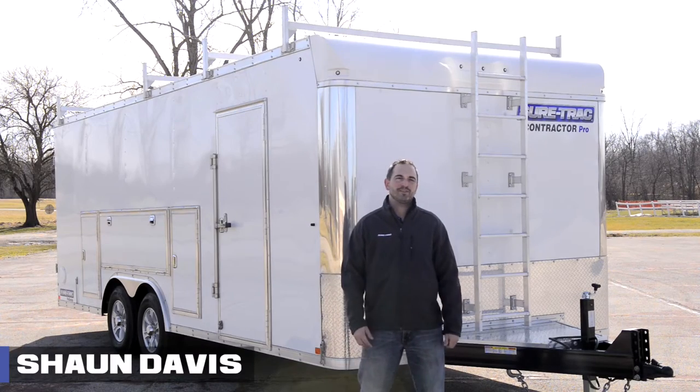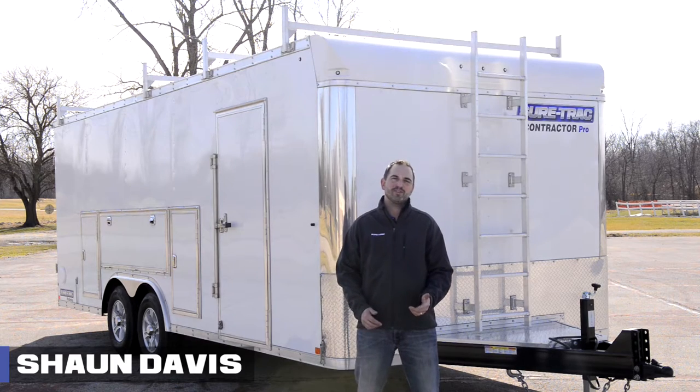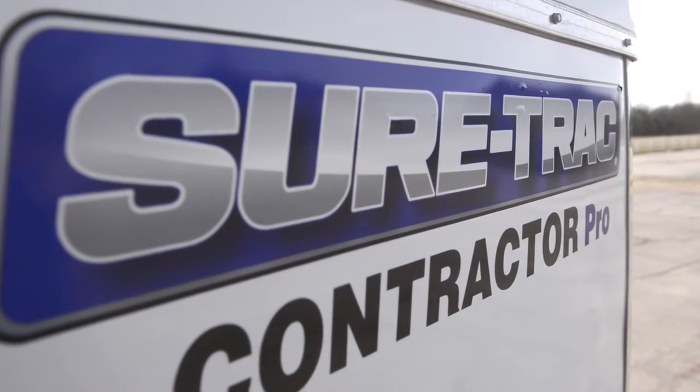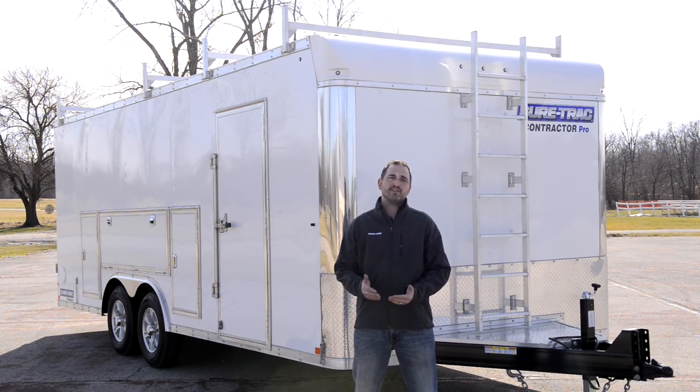Hi, I'm Shawn Davis with SureTrack Trailers. Today I'm going to go over the features and benefits of our brand new Contractor Pro Enclosed Trailer. This trailer is designed heavy-duty with the contractor in mind for everyday demanding use.